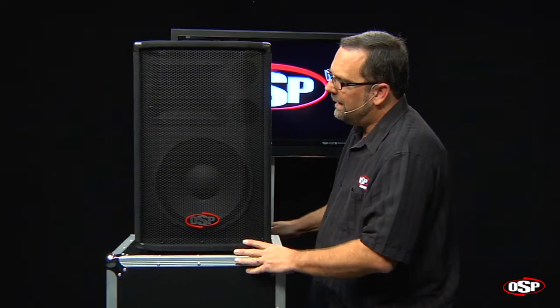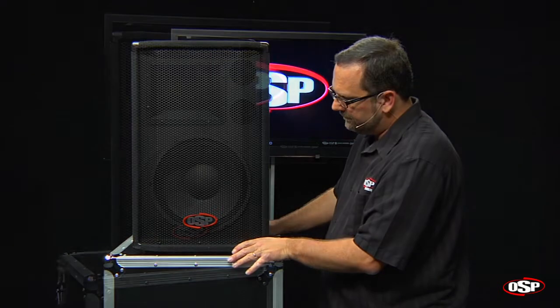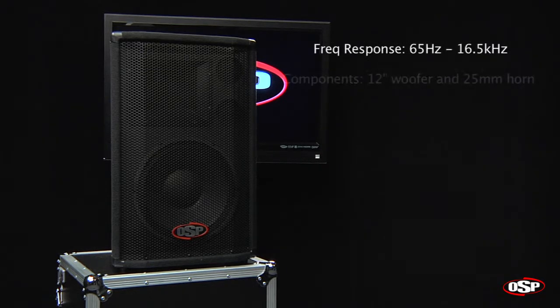Solid construction all the way around. It's the OSP SC12 speaker. The SC12 features a frequency response of 65 Hz up to 16.5 kHz, a 12-inch woofer, and a 25-millimeter or 1-inch exit throat horn.